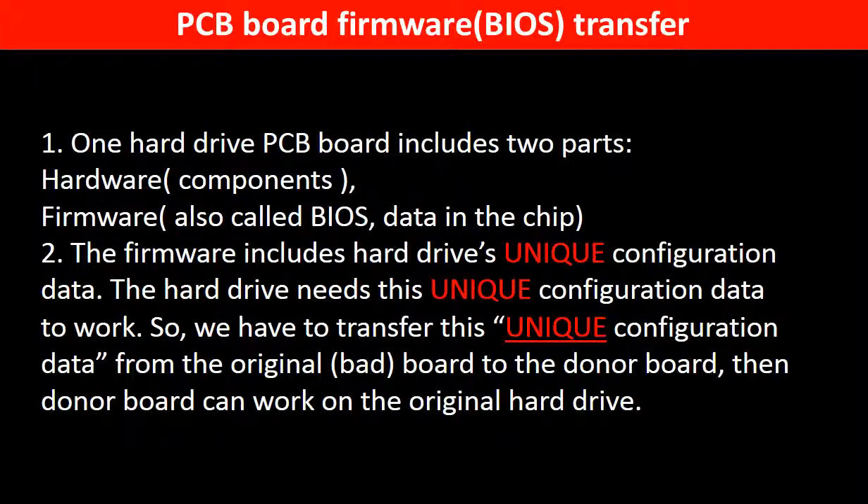Why do we have to do a PCB board firmware transfer? Because for this model hard drive, one PCB board includes two parts: hardware and firmware. The PCB board firmware includes the hard drive's unique configuration data. The hard drive needs this unique configuration data to work, so we have to transfer it from the original board to the donor board. Then the donor board can work on the original hard drive.